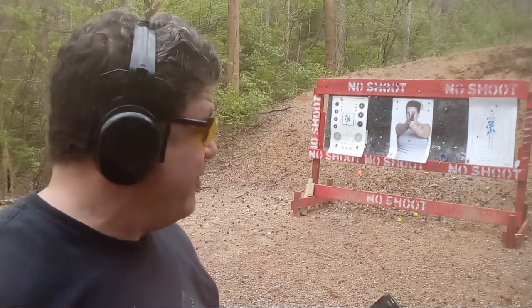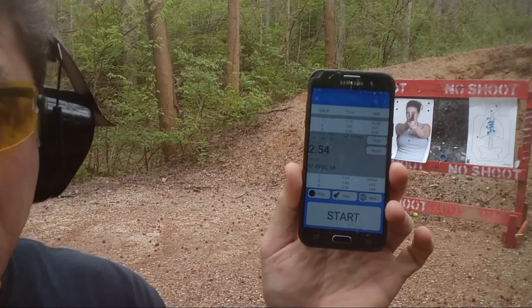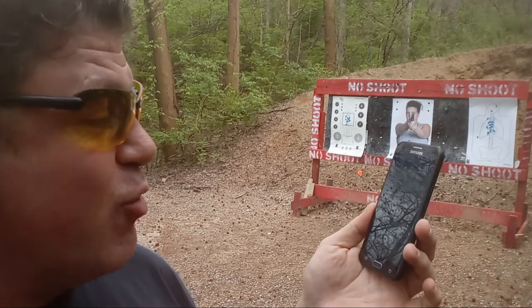2.54. Please tell me those are A-zone hits. 164. That's faster for me from outside the waistband — that's actually pretty fast for me. I definitely need to get a faster draw, that's what I need to work on. The .21 split hurt me last time instead of the .24 splits.